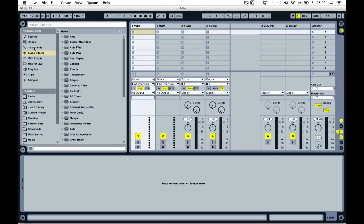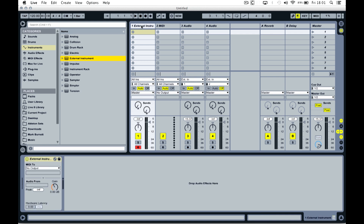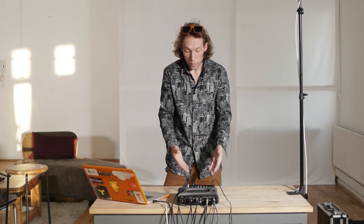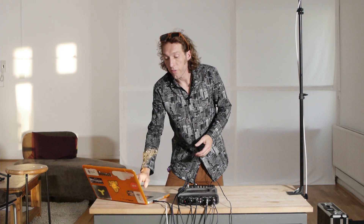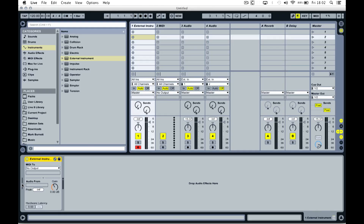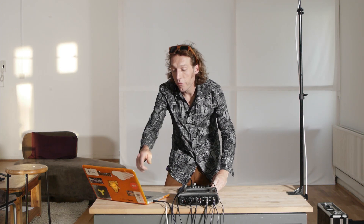The external instrument device is kind of the key to incorporating any external devices, whether they're instruments or effects, into your live set. You'll find it in the instrument section - here you can see External Instrument. I'm going to drag an instance of this onto MIDI track 1, and you'll see the device appear in the clip view at the bottom. The external instrument device has a very simple set of parameters. The first thing you decide is where the MIDI is going. On the left of the device, we've got a MIDI bar indicator, and on the right, we've got an audio VU meter - so this device is converting MIDI data into audio by sending MIDI to the box and collecting the audio back.